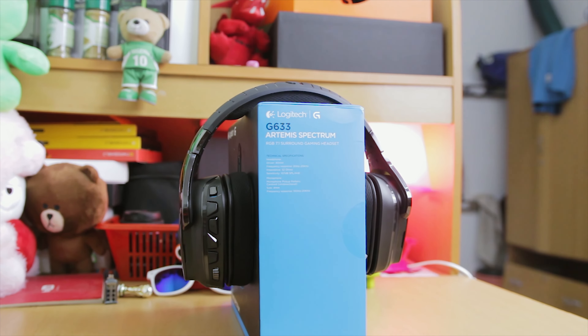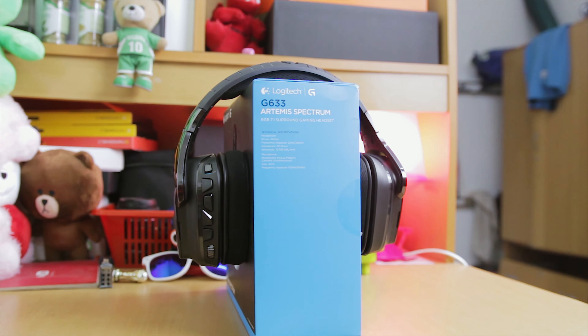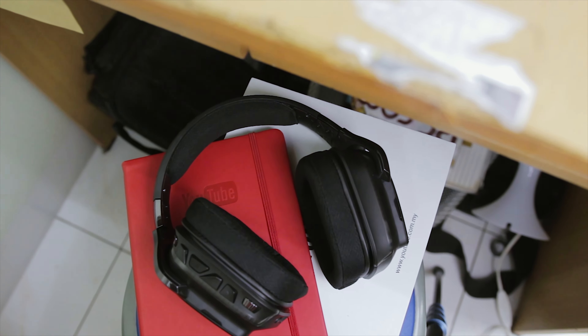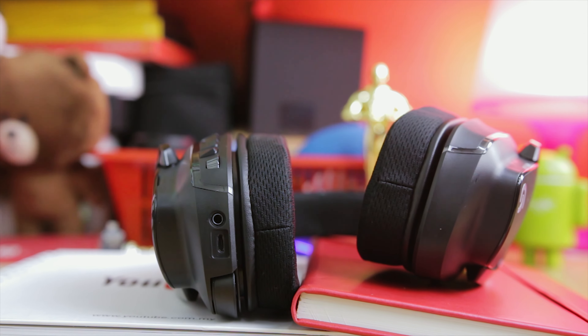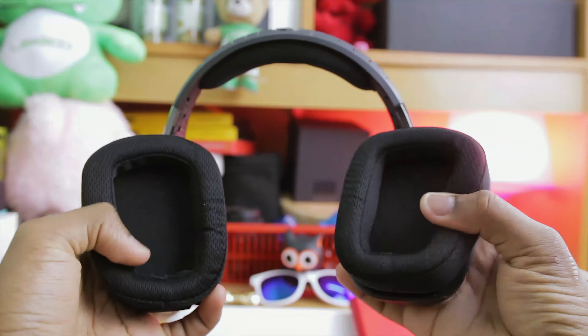Taking a closer look at the headset, on the left ear cup there are the G buttons and the volume up and volume down buttons. Going down there is a 3.5mm headphone jack and a micro USB connection port. The ear cups themselves are mostly nylon or plastic — I'm not really sure, but it's not leather, definitely. I'm actually worried about how it's going to feel when worn for a long period of time.